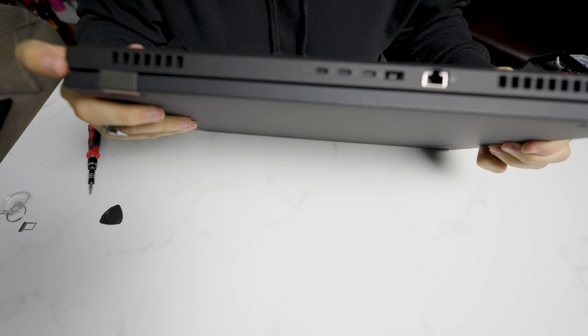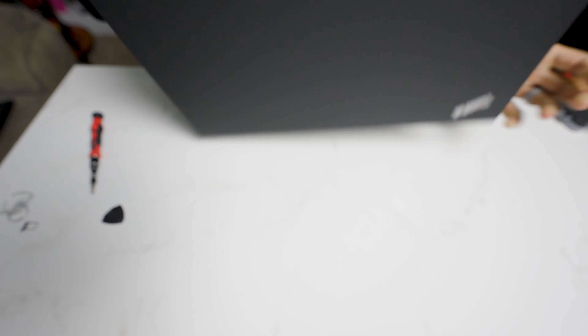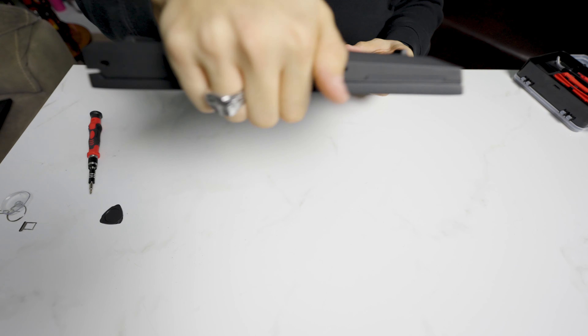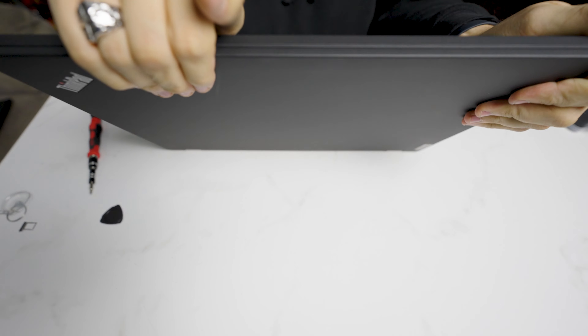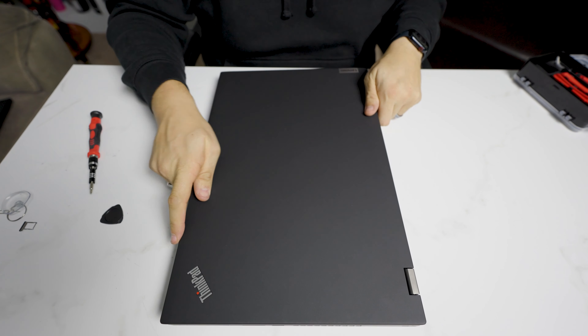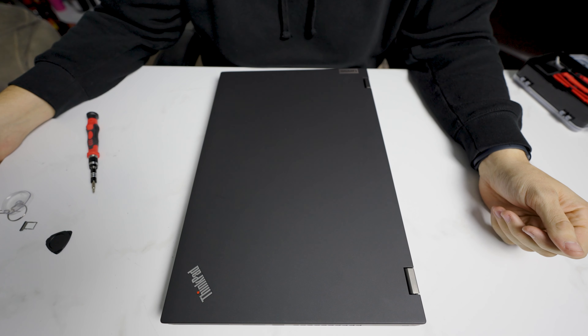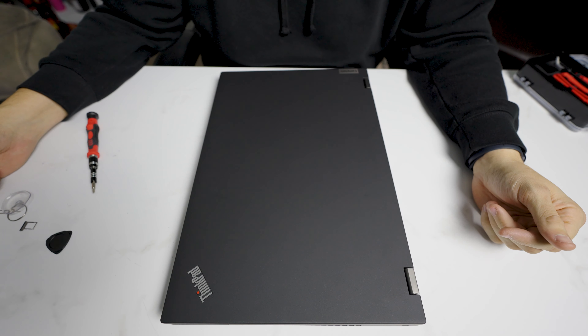I always like to check the perimeter — make sure all of this is good, there's no cracks, there's no separation. And then we're done. That is a disassembly of a P17 Gen 2. As always, thanks for watching. If you have any questions, please post below, and have a great day.